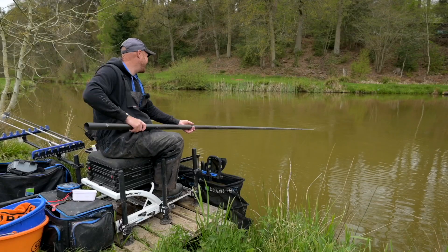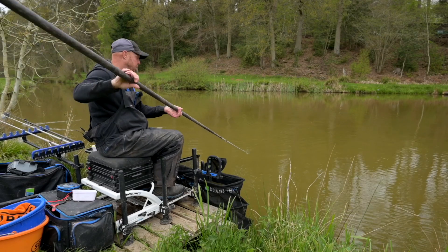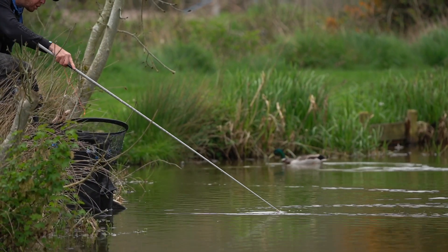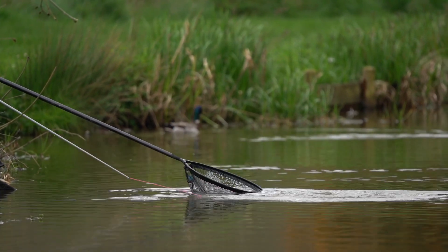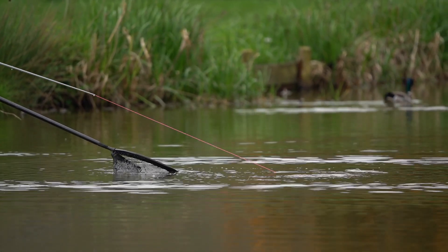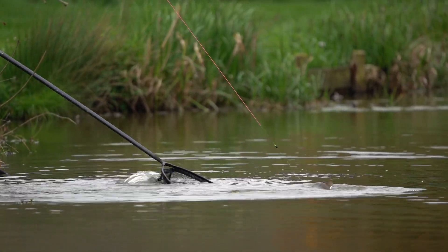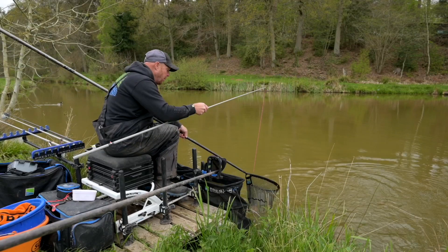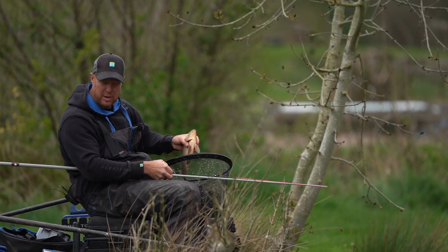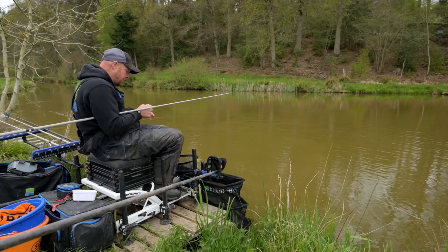Feed all the way out, two or three quick slaps, then put that pole tip right over the float — five or six seconds is as long as I'd leave it. And oh, did you see that? I was literally just about to slap it over again and an F1 had it! You saw how tight that line was — you must, must have a tight line with the pole tip to float. Any slackness and you're going to be missing bite after bite. Lovely F1, probably a pound and a half.